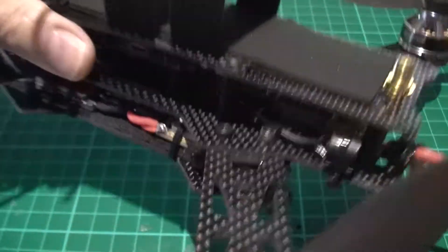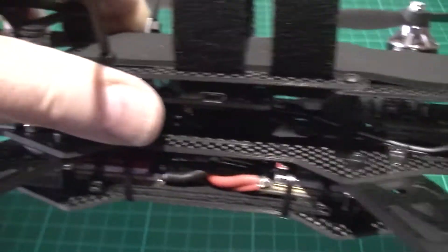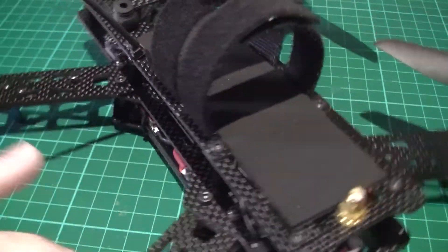I've put the beeper at the back as you saw in my previous video. I was having problems with that, putting it next to the mag, which has cured all the problems.